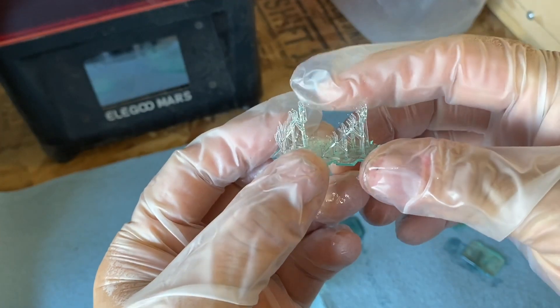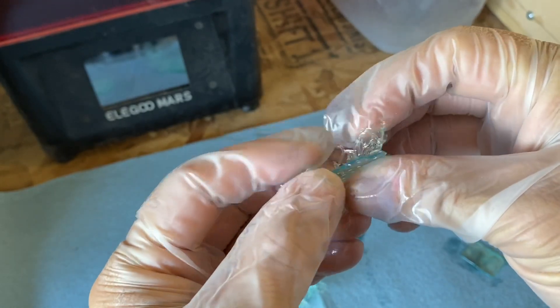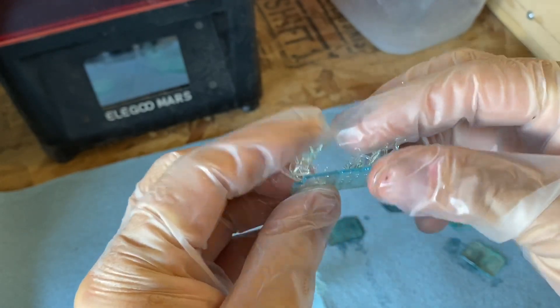Here's the reason this thing failed — look how pliable these supports are. They can't support anything.